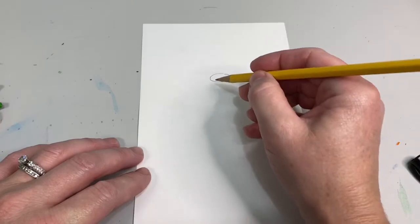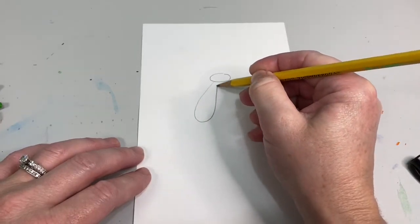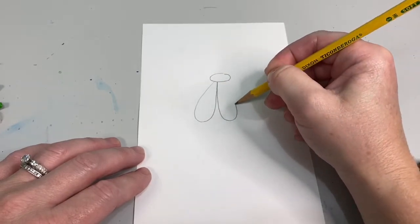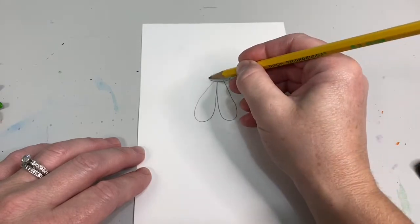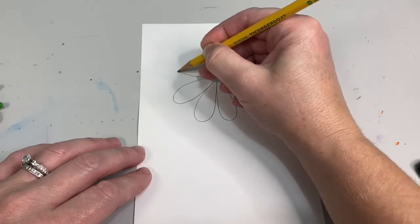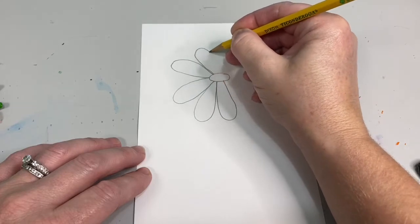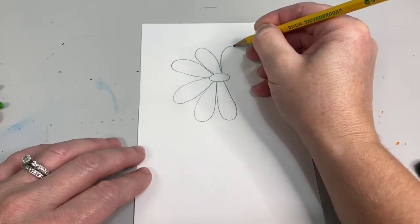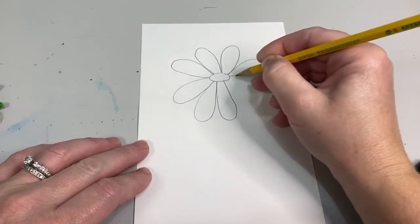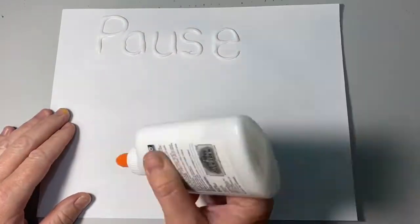Then you are going to start drawing your petals, and these petals are long droplets — two long lines with a curve at the end. These are going to go all the way around your daisy. Press pause and add your petals.